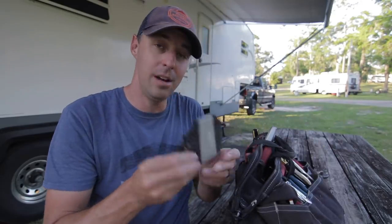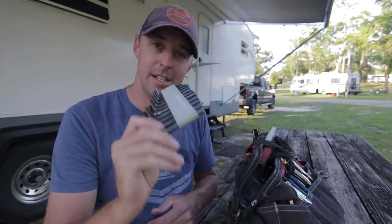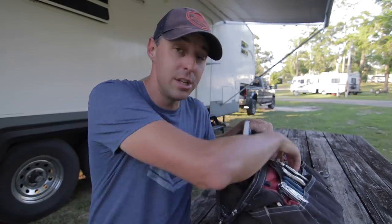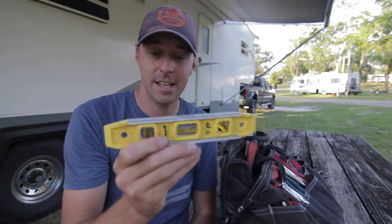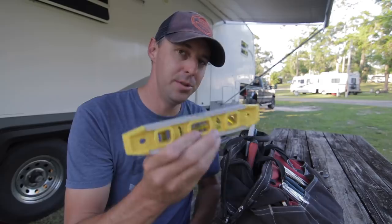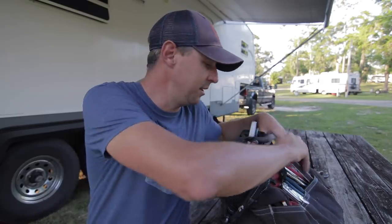I also like to have allen wrenches — two different sets, standard and metric. I use a torpedo level to check level. If we're having issues with a Level Mate Pro or need to recalibrate it, I can use this to get us close and fine tune it later.